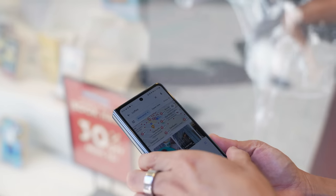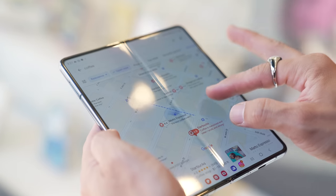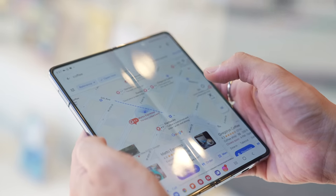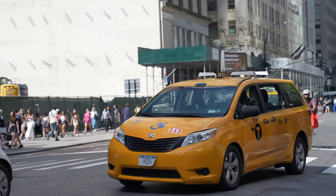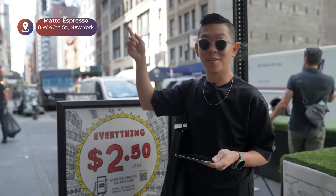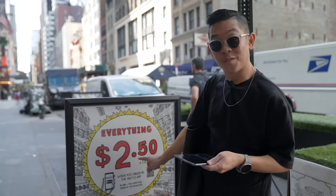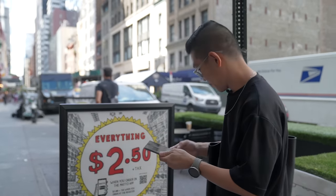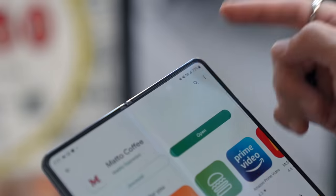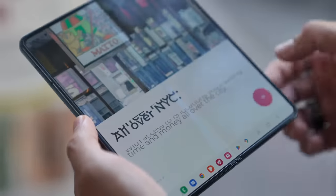One area where I really like the big tablet-sized screen is when looking at maps. Mato Espresso — 4.6 stars, the best coffee ever. Let's head there. So we made it to Mato Espresso and they say that if we use the app to order, it'll be $2.50. If we order at the register, it's three bucks. So let's save some money and download that Mato app. We have 5G here, so it installed in a jiffy. Let's order.